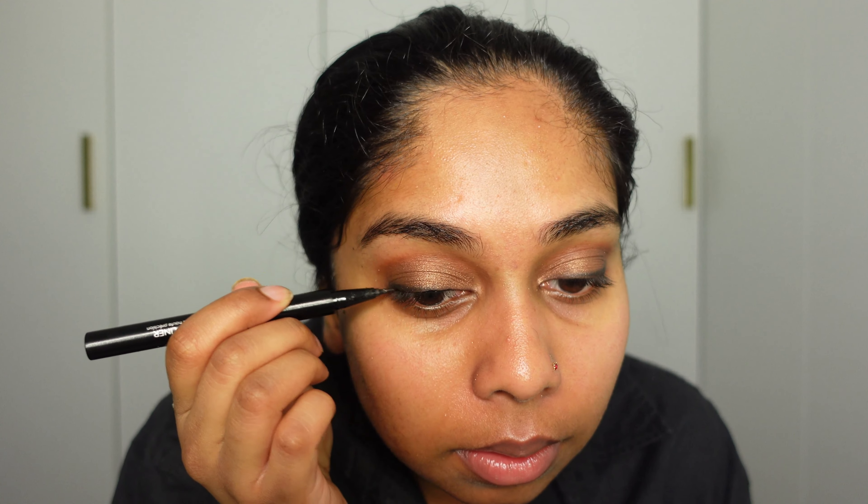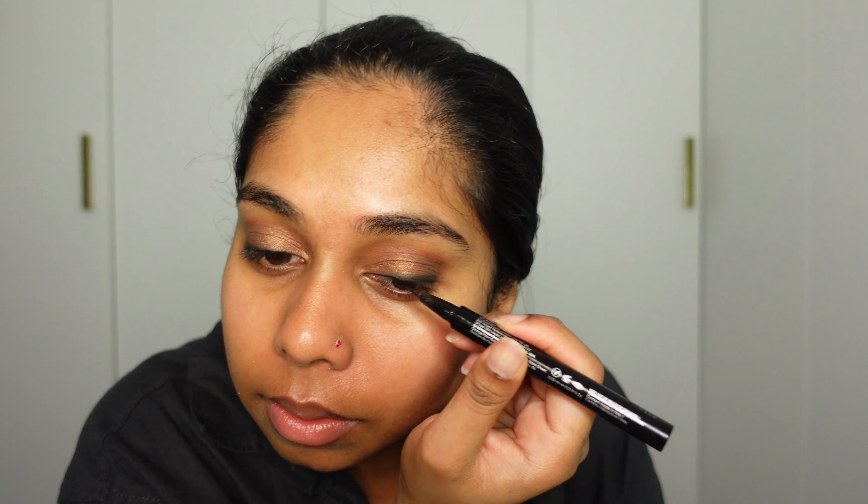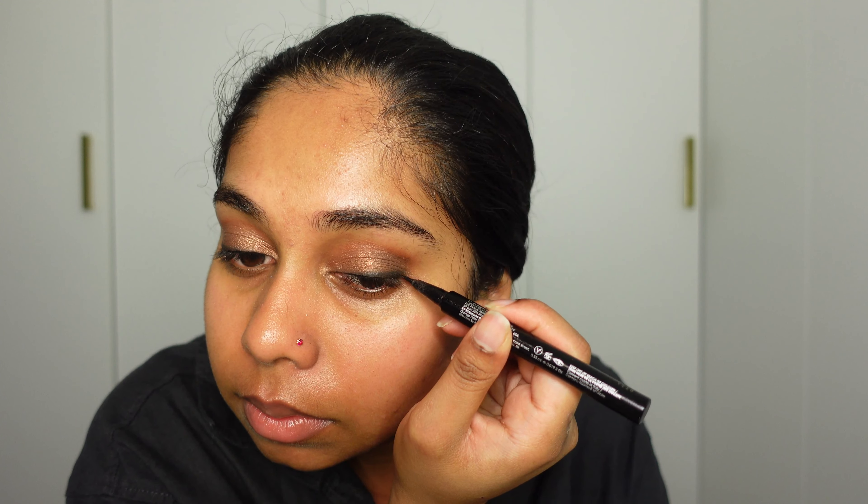Then I'm going to get my Natasha Denona microblade liquid liner. I'm a bit congested — I'm very ill at the moment with tonsillitis, but I've been improving slowly. The smudge liner earlier will make it a bit easier to draw a line, but first I like to always draw a thin line. Now I'm going to attempt the wing on YouTube.